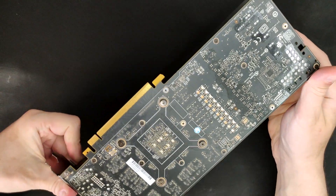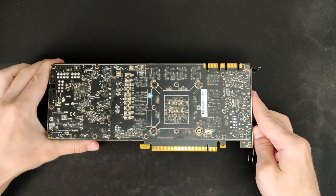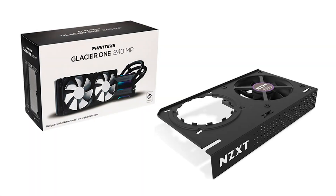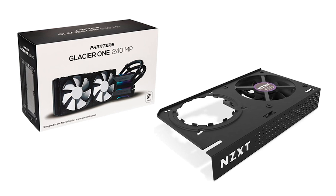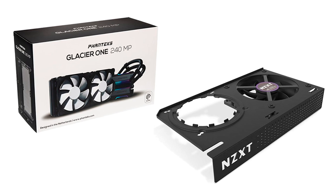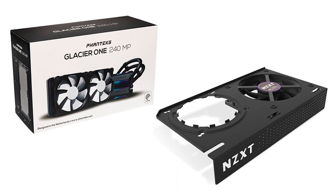So, how can I rectify this problem and how much performance is actually left on the table? That's what I wanted to find out, so I bought a barely used 240mm AIO for about 60 euros and an NZXT G12 Kraken bracket for around 20. All in all, the setup ended up costing less than a GPU block for custom water cooling.